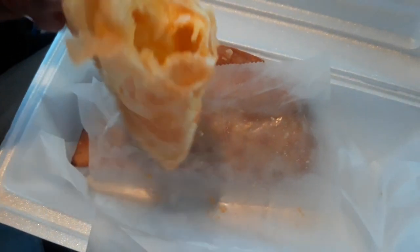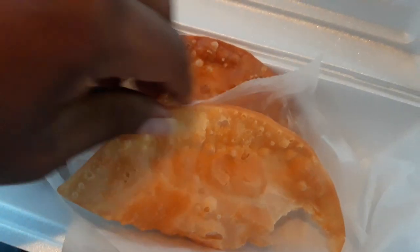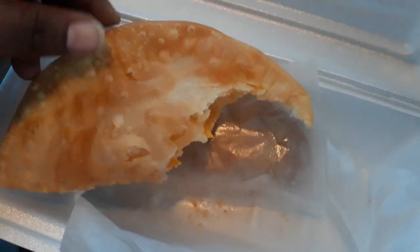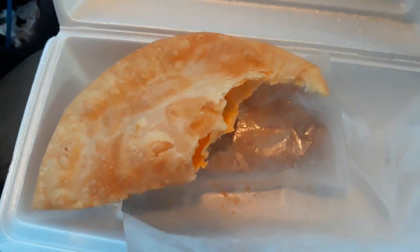This is great. Dona Maria out here in the DFW area — this is legit. They call them espanadas, these are legit. Wow. Peace.